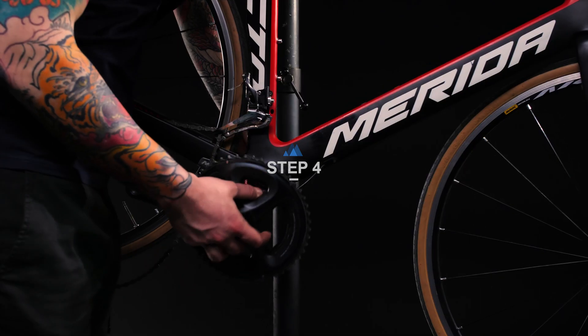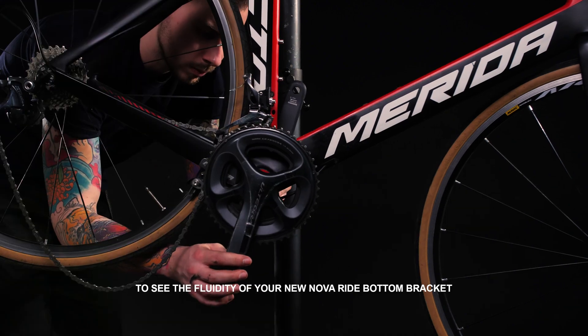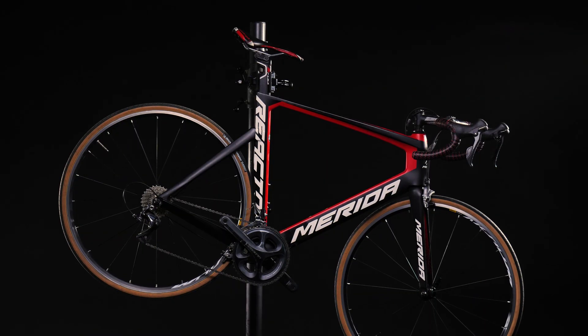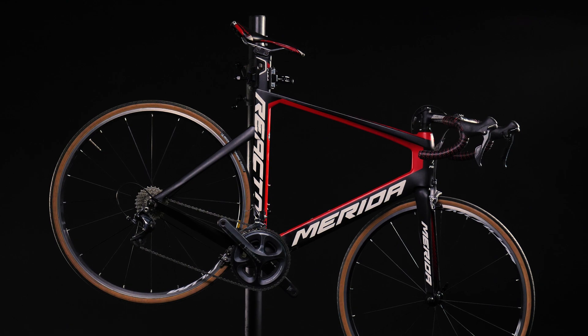Step 4: Reinstall the crankset and rotate it without the chain mounted to see the fluidity of your new NovaRide bottom bracket. Last step, put your chain back. You are now ready to go. Enjoy your ride with your new NovaRide bottom bracket.